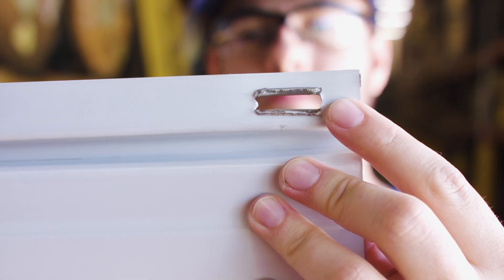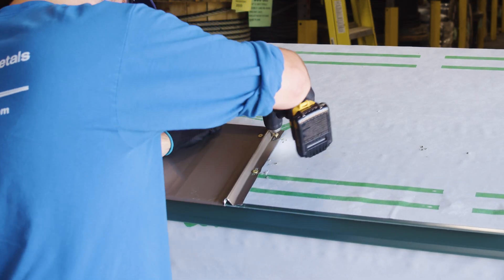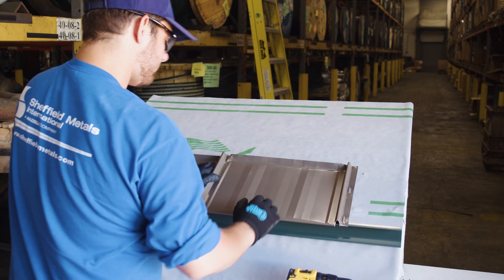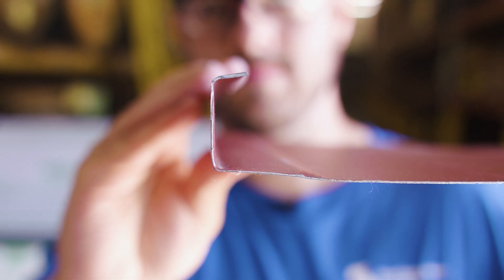Nail flange panels, also referred to as fastener flange panels, are similar to a snap lock panel system, but instead of using a clip to attach the panel to the roof deck, it is directly fastened down to the deck through the male leg of the metal panel. Once the fasteners are in place, the female leg of the panel snaps over the entirety of the male leg, which hides the fastener head.